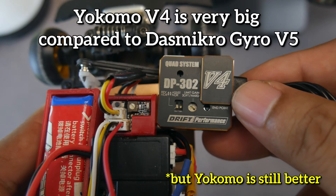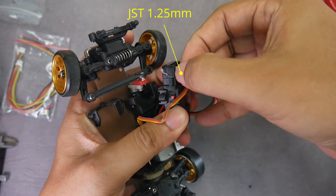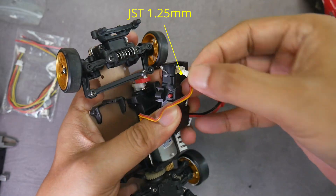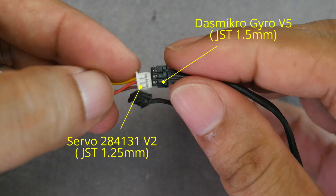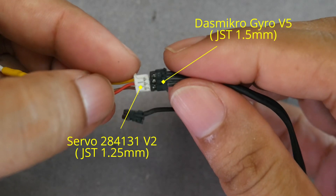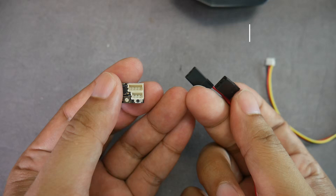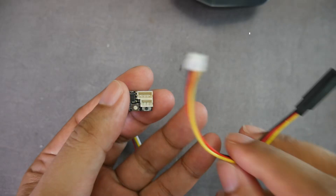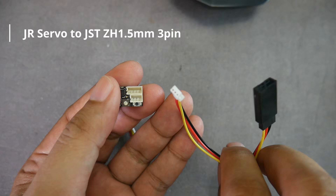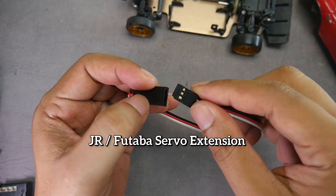I have the WLtoys 284-131 version 2, so the servo connector uses the smaller 1.25mm JST connector, which is smaller than the 1.5mm connector of the Gyro V5, so we need a converter cable. For the K989, K969, or 1/10 scale RC cars, simply buy a 1.5mm 4-pin JST to JR servo cable and a 1.5mm 3-pin JST to JR servo cable. Since my servo connector is small, I needed to modify it first.